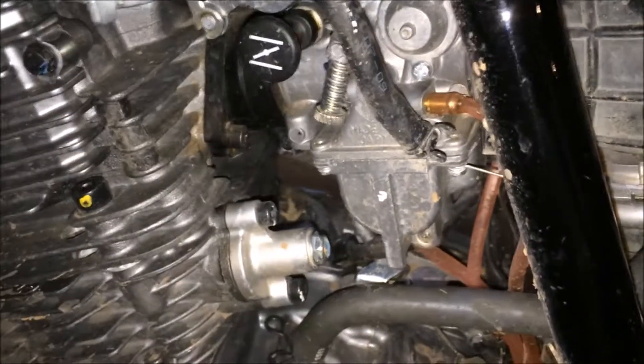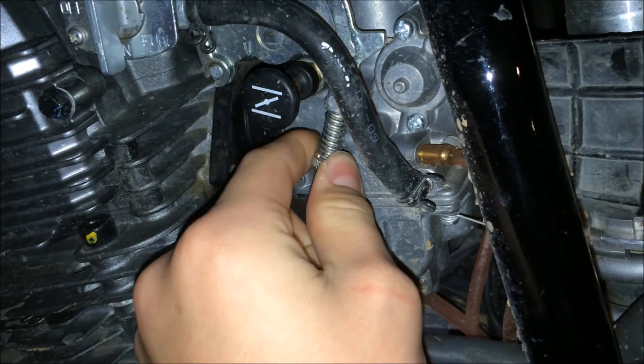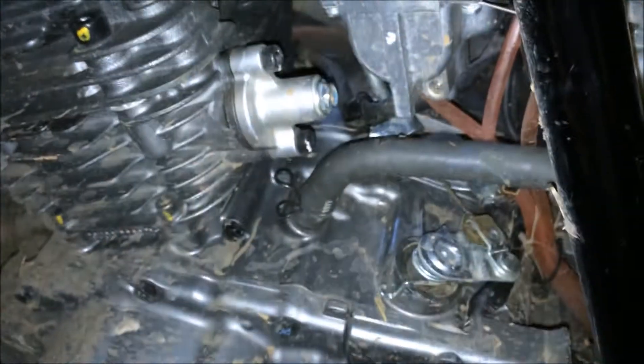You want your bike to be just about right there — that's the best for your motor. That's a little too little, see how it died? That's a little too little. Right about there is good.